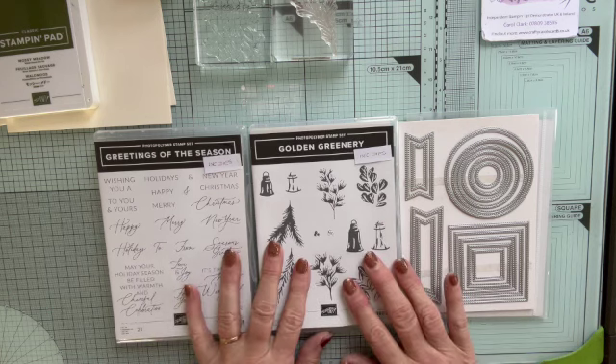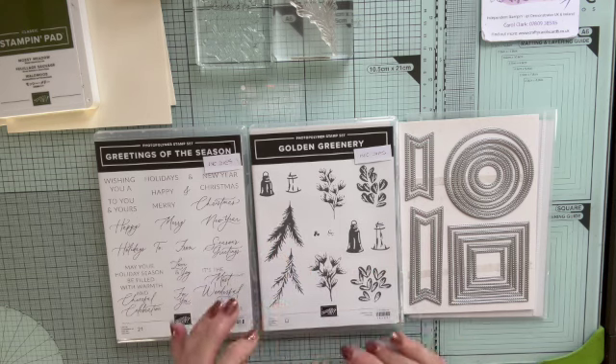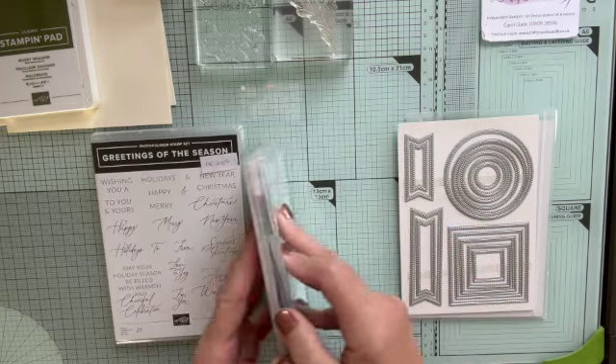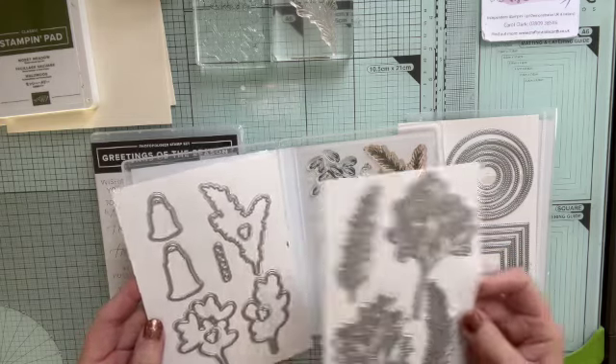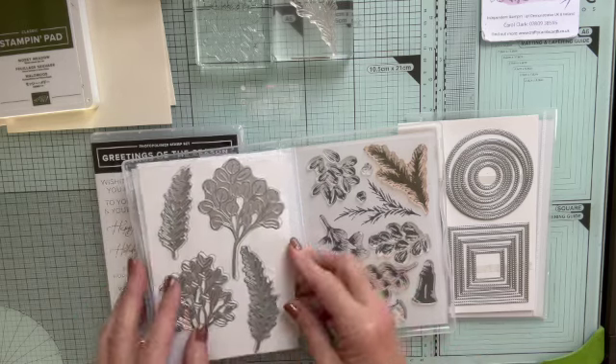Today I'm going back to use this set that I absolutely love — this Golden Greenery stamp set with these lovely images of bells and sprigs, and the fabulous range of dies that goes with it, cutting out everything plus berries and all sorts, little tiny groups of berries. There's so much in this set. It's so gorgeous.